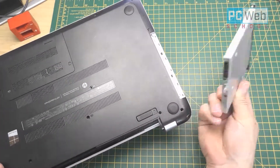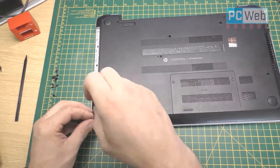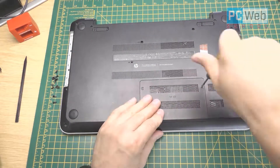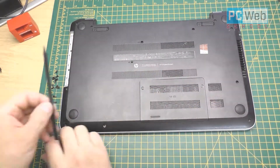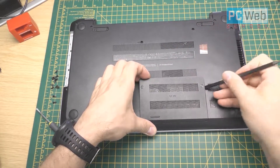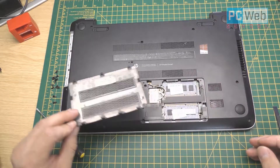Once you have that screw out, you can just pull out the DVD writer. Make sure you take off all the screws — it's very important — because as you're going to see next, we need to have all the screws out. Here are the RAM slots — the memory RAM.